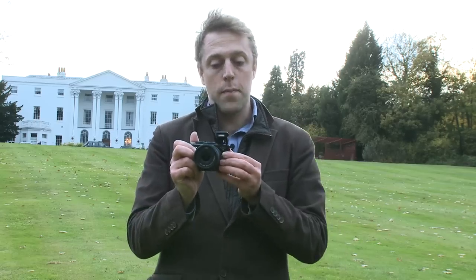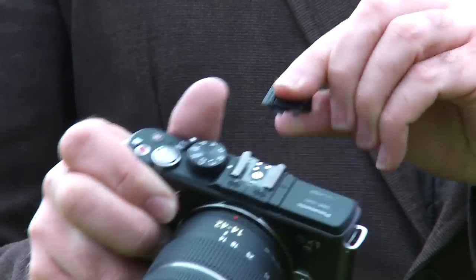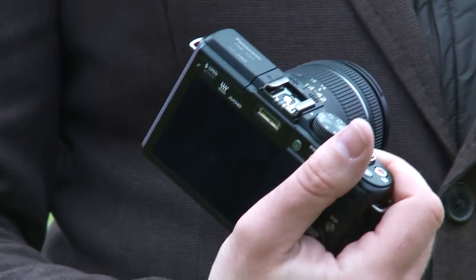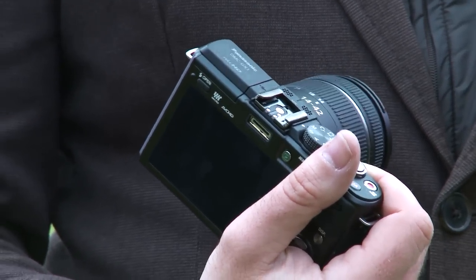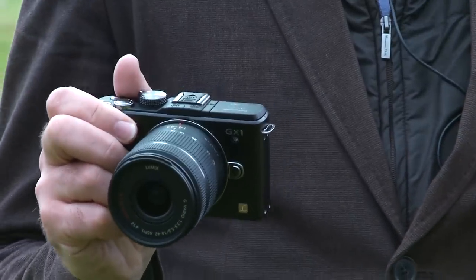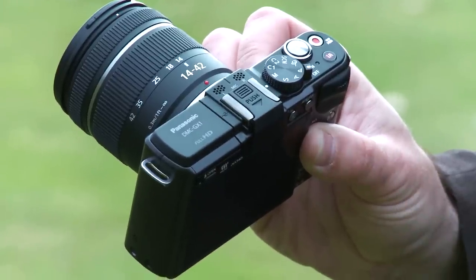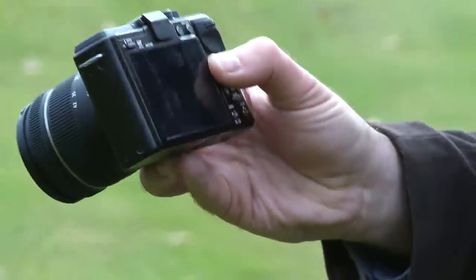The GX1 has a built-in pop-up flash, but there's also a mount on the top of the camera for an external flash or the new electronic viewfinder, which is also launching for around £229. There are also a couple of new shooting modes — toy effect and low key — and this camera can shoot full HD video, capturing files in AVCHD format or MP4.